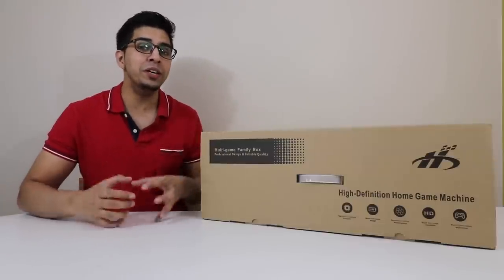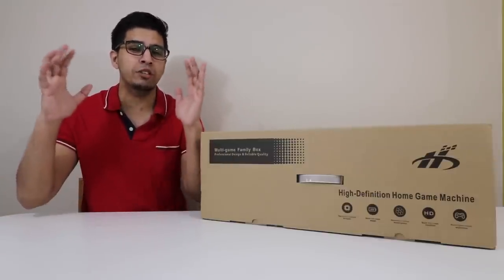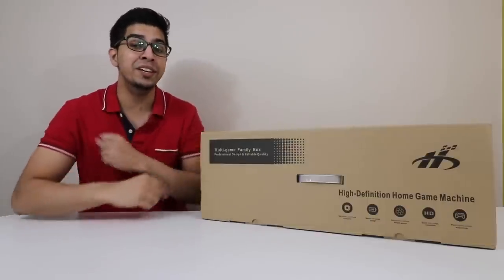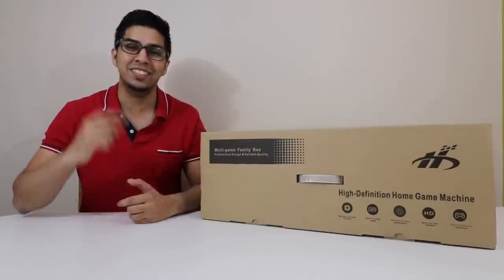This particular unit is literally an arcade machine at your very own home. It takes the big bulkiness of a giant arcade machine and puts it in a nice slim piece that you can connect to any TV. So let's go ahead and unbox this thing and see what it's all about.